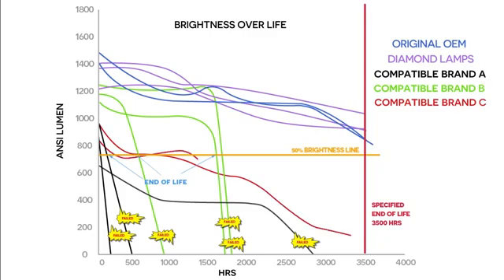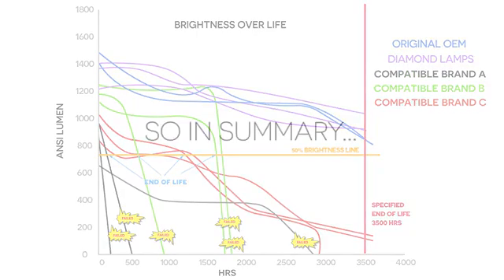Brand C, when first installed, gave an average of just 900 lumens. At around 1200 hours, the brightness in all three dipped quickly below the fail midpoint.